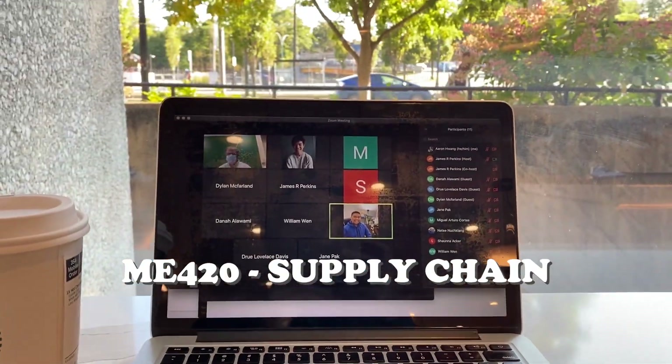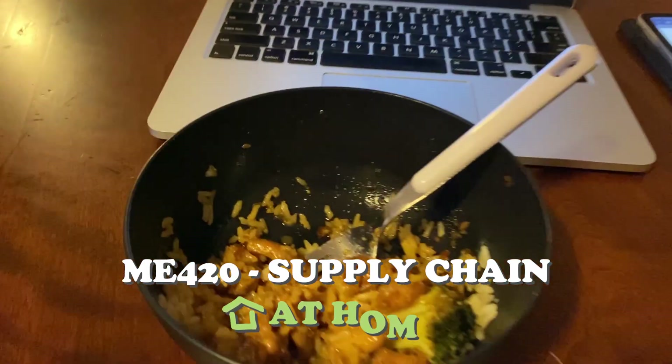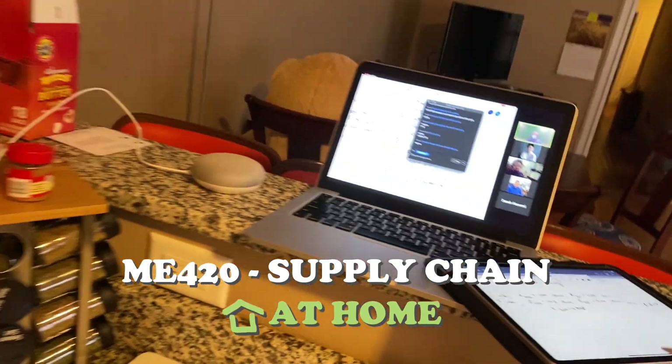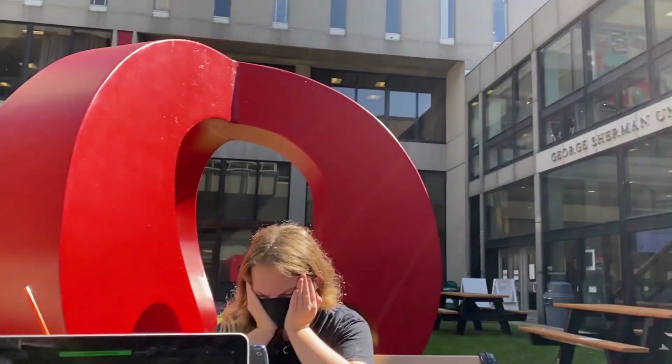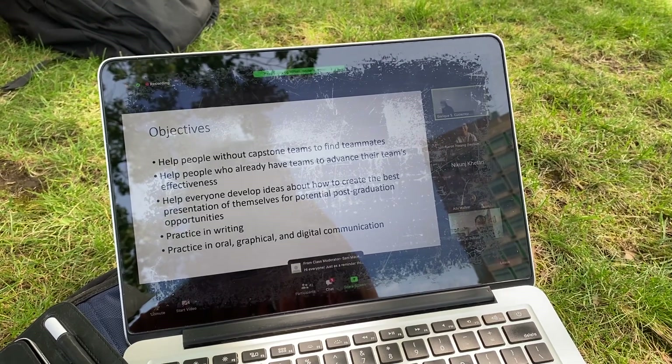All my classes are approaching the problem of hybrid classes from a different angle. Having this hybrid model is giving me a lot of freedom to basically have class wherever I want. I've been taking classes while I'm eating dinner or cooking dinner, and I still feel like I'm able to pay relatively good attention. If I'm tired of sitting in a classroom all day, I'll just go take a class outside — and in that case I'm actually paying more attention.